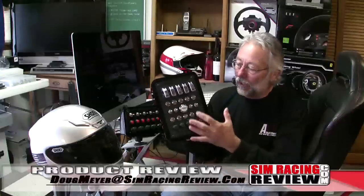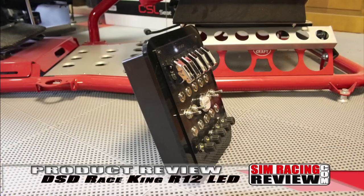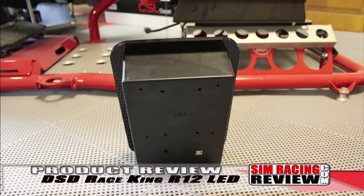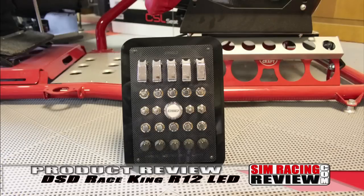Hey everybody, today we're going to take a look at the newest button box from the legendary Derrick Spear Designs, and that is the Race King R12 LED. Now that's a big name, but this is a big button box. It measures seven and a half inches wide and ten and a quarter inches tall with a depth of four inches — that's 190 millimeters by 260 millimeters by 100 millimeters for those of you forced to use understandable measurements.